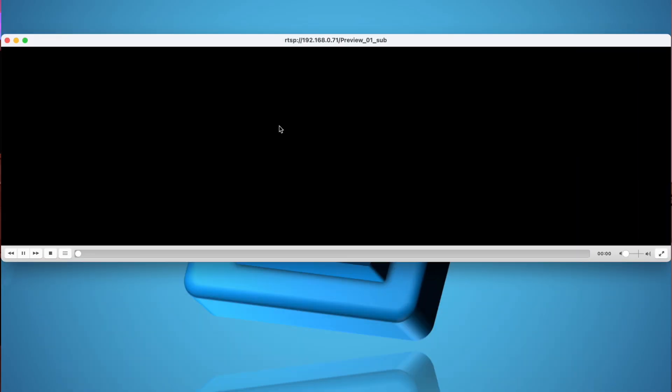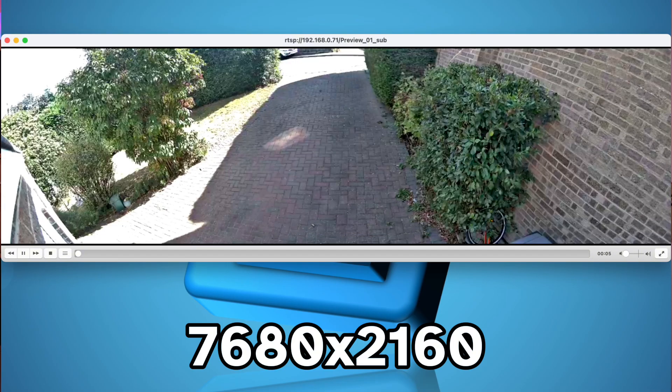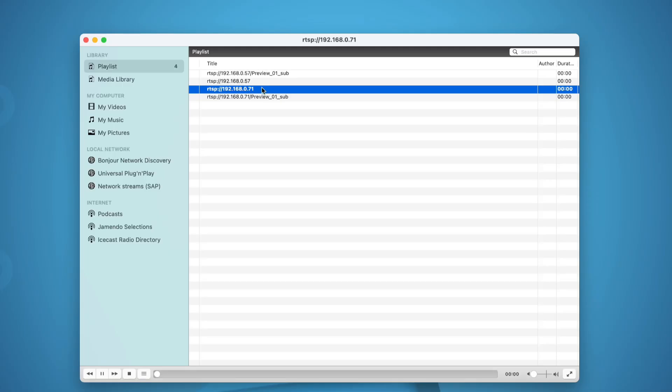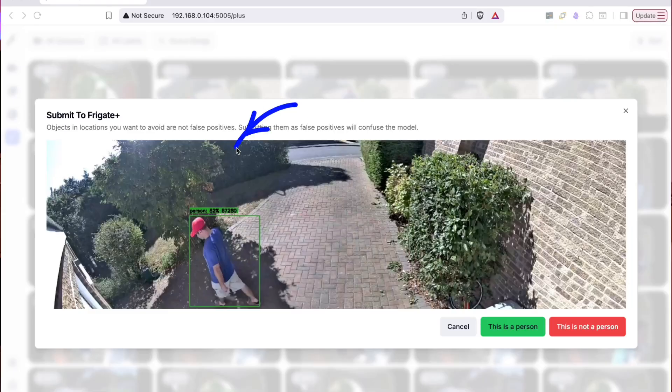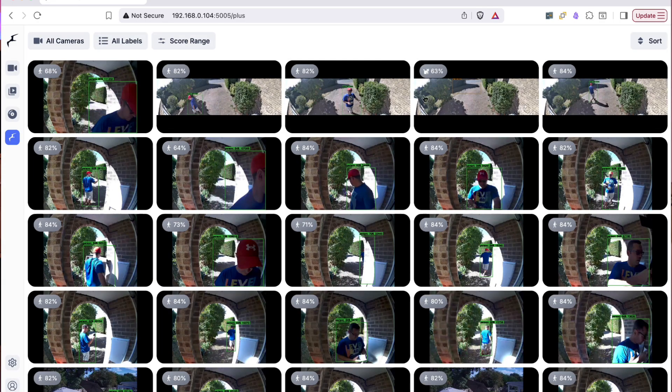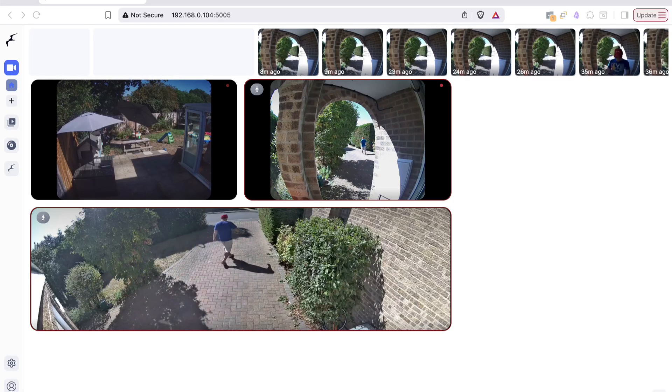For those running Frigate or similar video analysis software, substreams are a complete game changer. The camera simultaneously captures two output streams: a high resolution mainstream — in the Duo 3V PoE case that's 7680 by 2160 — and a lower resolution substream at 1536 by 432 which maintains the same aspect ratio. Frigate uses that lower quality stream for motion detection and object recognition, which stops the hardware from getting absolutely hammered.